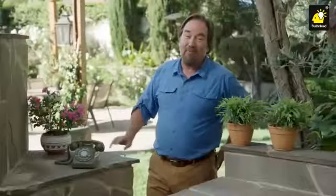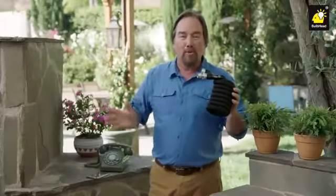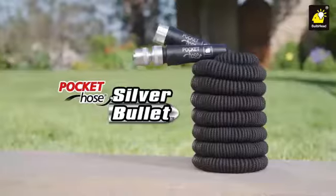Flexzilla Swivel Grip Garden Hose. Aren't you glad for innovation? Things that used to be big and bulky now fit in your pocket. Even your hose. From the makers of the number one expandable hose in the world comes another amazing pocket hose, the Silver Bullet.